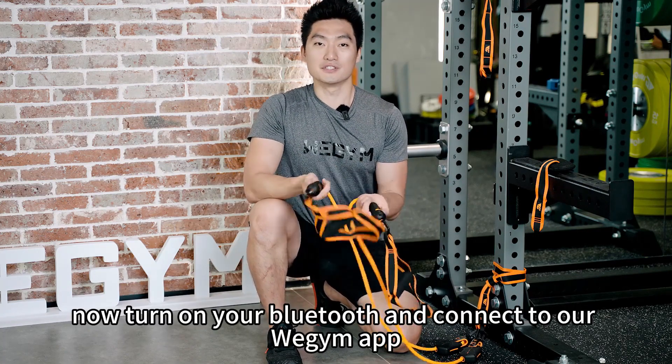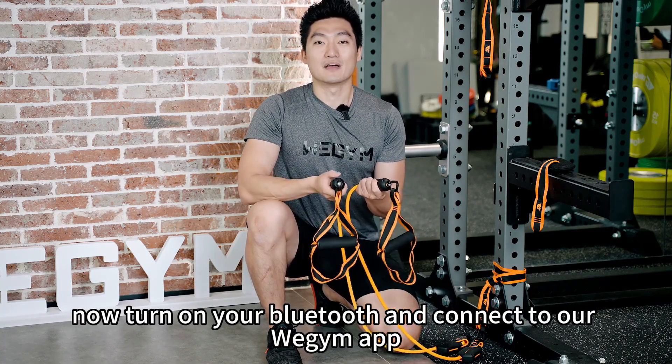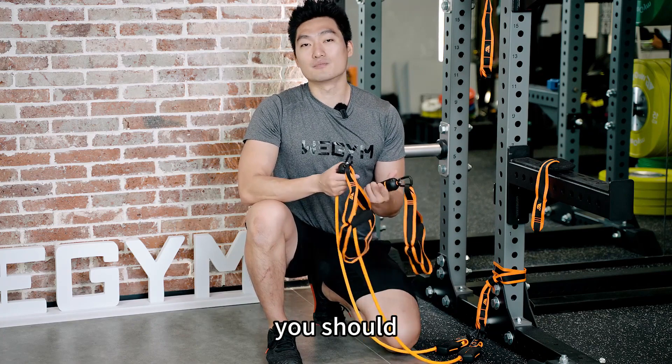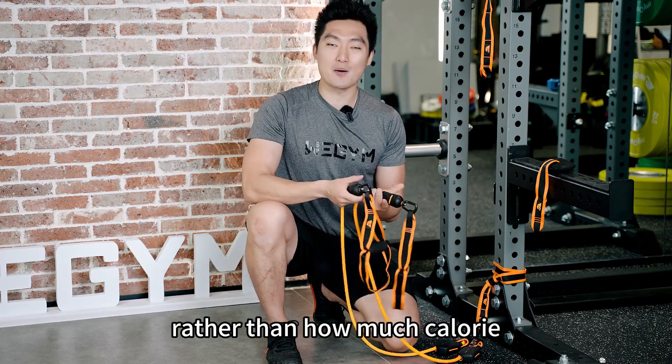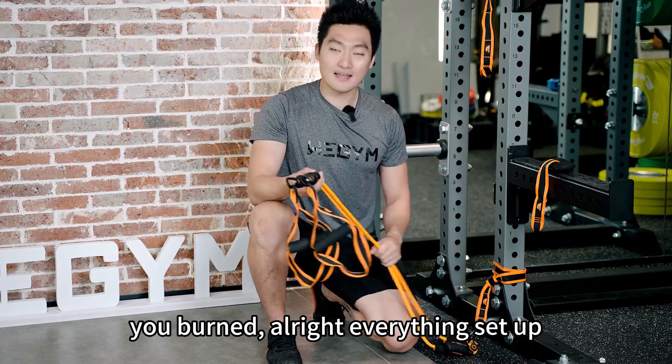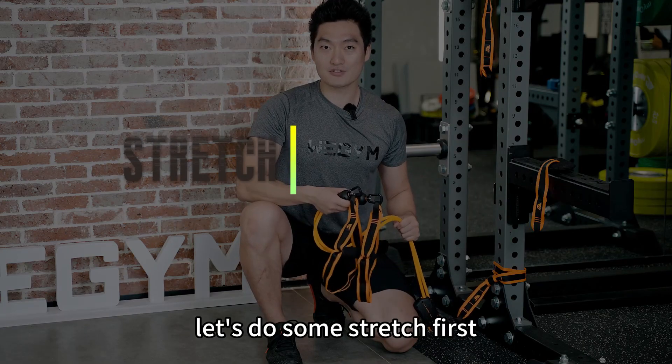Turn on your Bluetooth and connect to our WeGym app. For today's session, you should focus more on the feeling and the engagement of the muscle, rather than how many calories you burn. Alright, everything's set up. Let's do some stretching first.